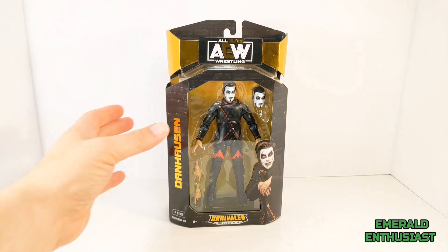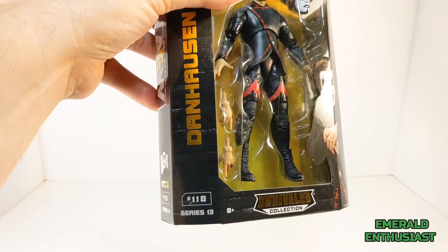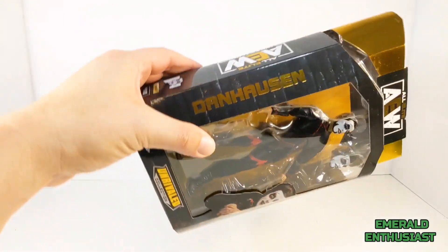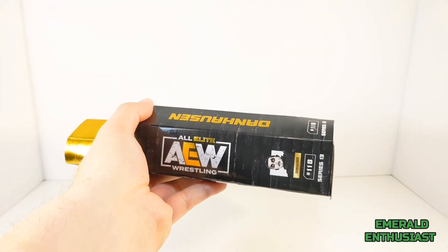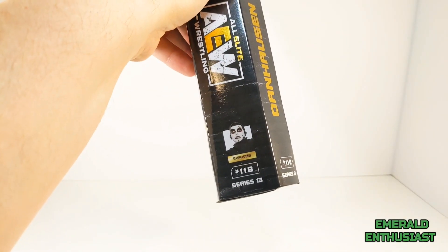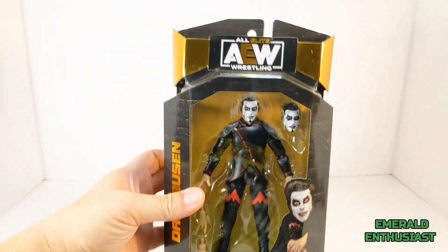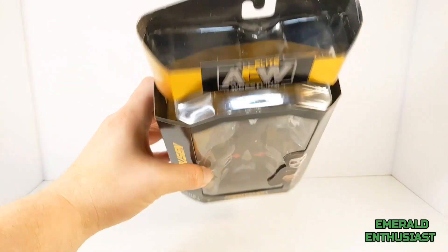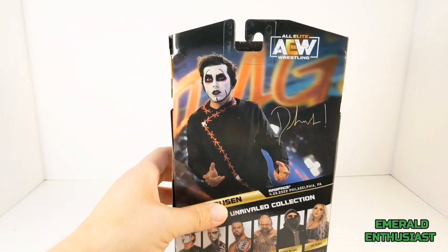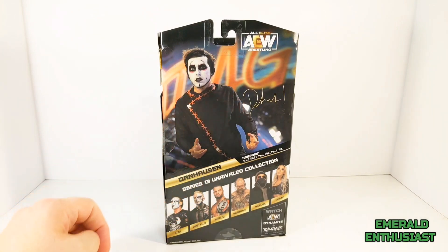Let's have a quick look at the packaging. It says Unrivaled Collection on the bottom — this is figure number 118 in the series. Dan Hausen is printed in gold foil lettering. On one side we get the AEW logo and a headshot of Dan Hausen; on the opposite side, again the AEW logo. There's product information on the bottom and a window on the top.